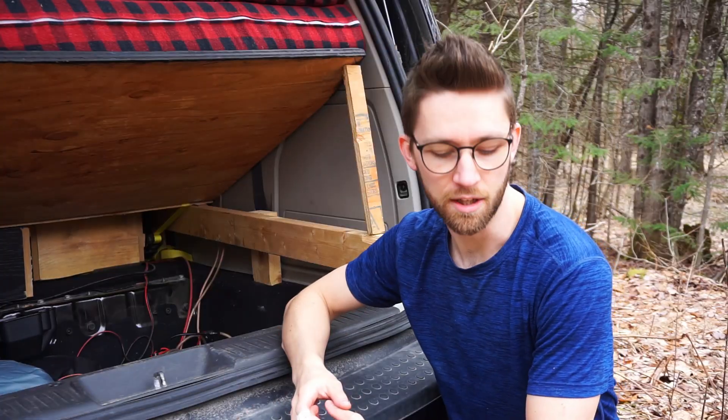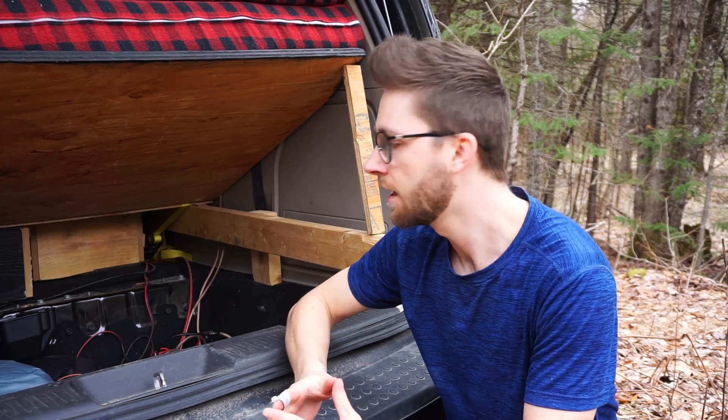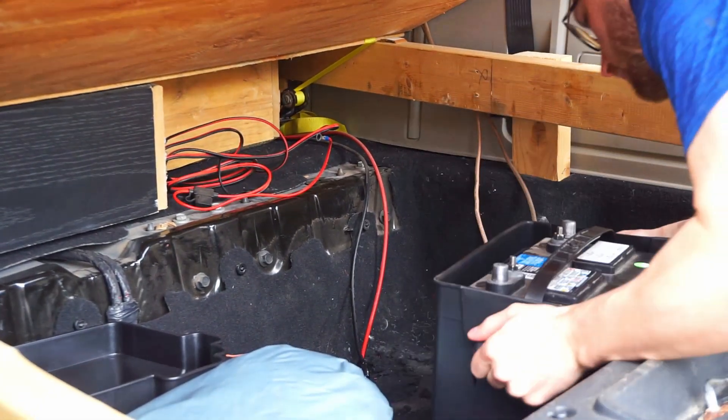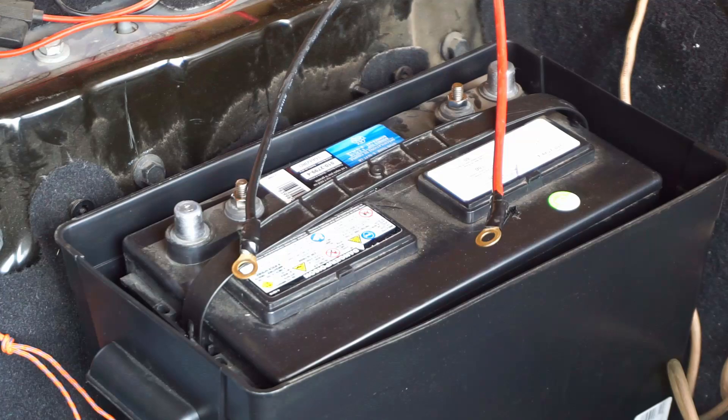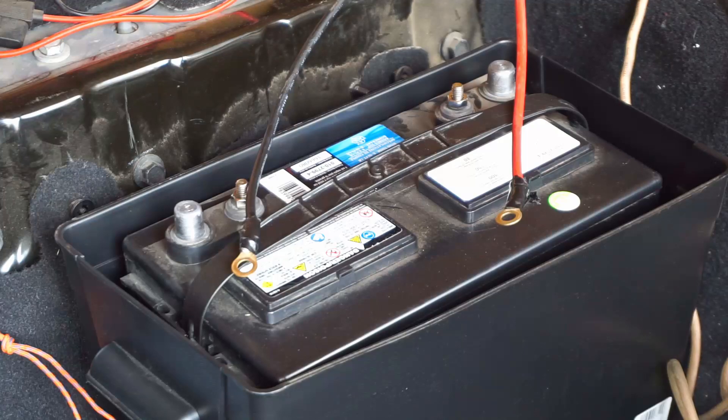So the first thing we're going to do is put the battery inside the trunk where I keep it, and we'll plug in the cables to the battery and to the charge controller. The first step will be to connect the wires to the positive and negative poles of the battery, and it's important to make sure that the other ends of these wires are not touching, otherwise you're going to short your battery. So I've made sure of that already, so now it's time to attach our wires to the battery.